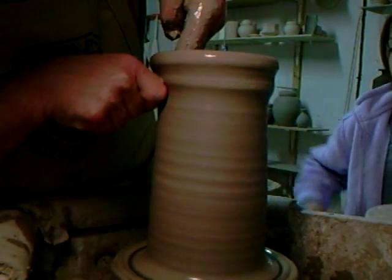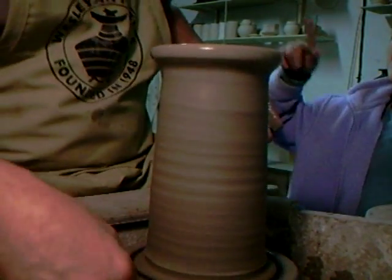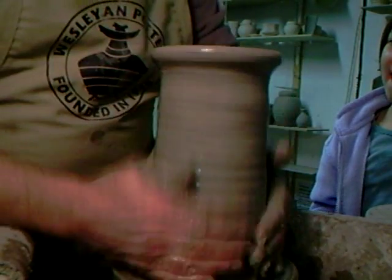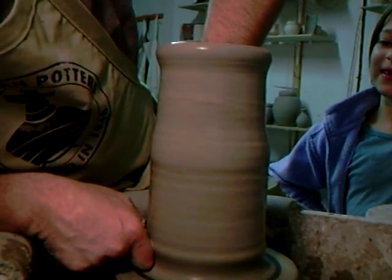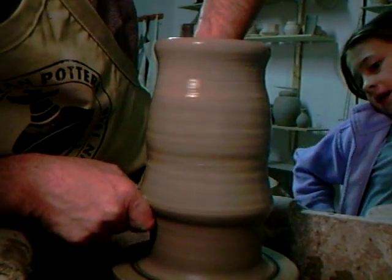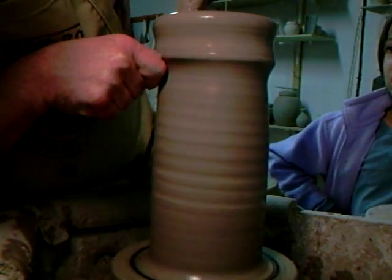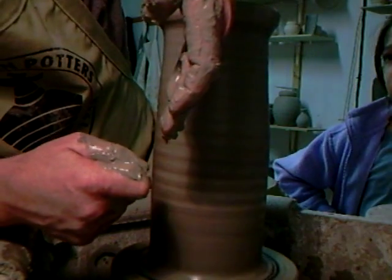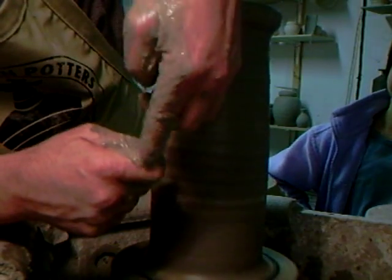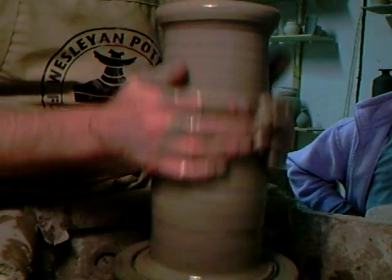Up we come. Let's dedicate this pot to all those students up in Alaska at Eagle River High School — big hi to you all up there. So you can see I'm using my knuckle and my hand on the inside. My fingers are a bit up, which allows the clay space to flow through when I'm starting my lift. Remember that — that's a good tip.